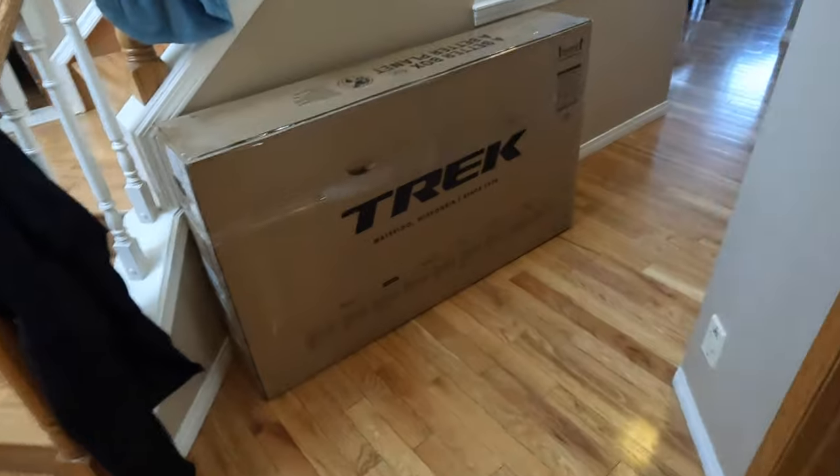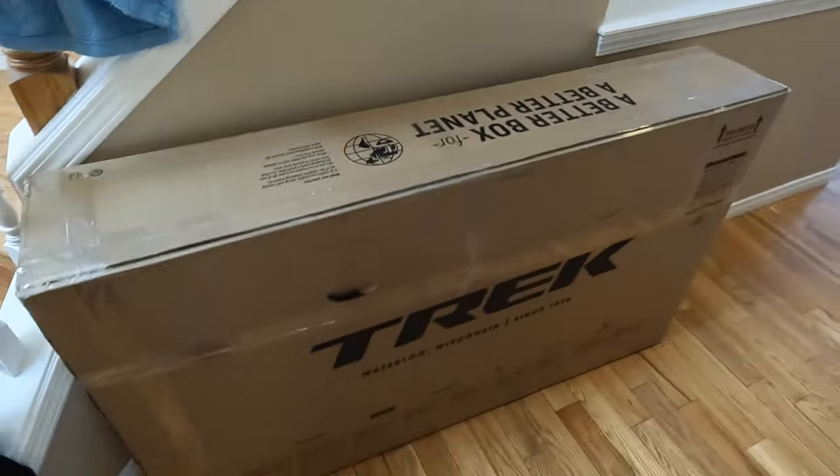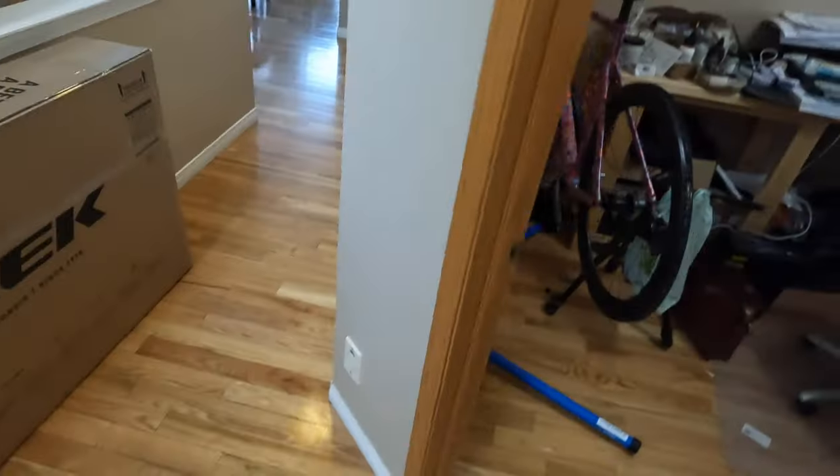We're all packed up. Trek makes some really nice boxes — honestly, a better box for a better planet. Pretty stoked on getting that one done. That's kind of it. C'est la vie, Tarmac. I guess this other one is just going to have to spend more time with me — such a shame. Anyway guys, that's it for now. Hopefully you enjoyed the pack up. Leave a comment below, like, subscribe, all that stuff. Until Thursday, we'll catch you later. Cheers guys.